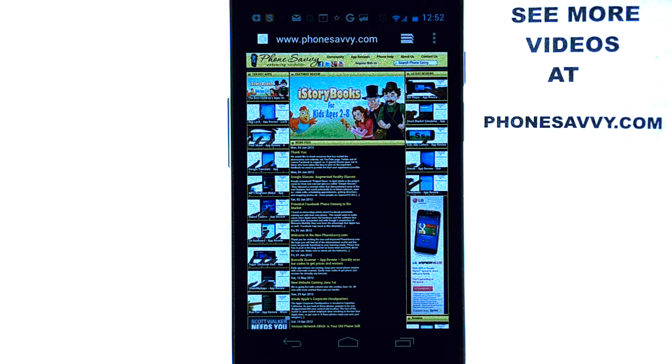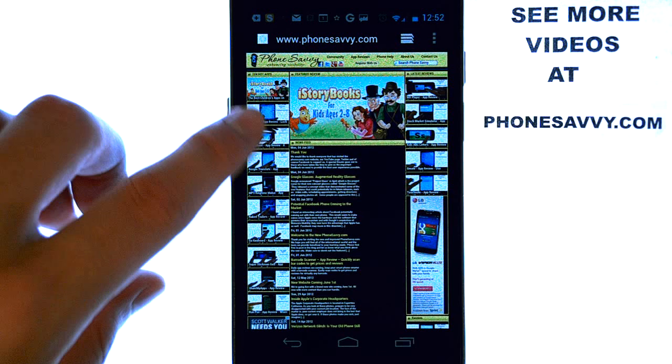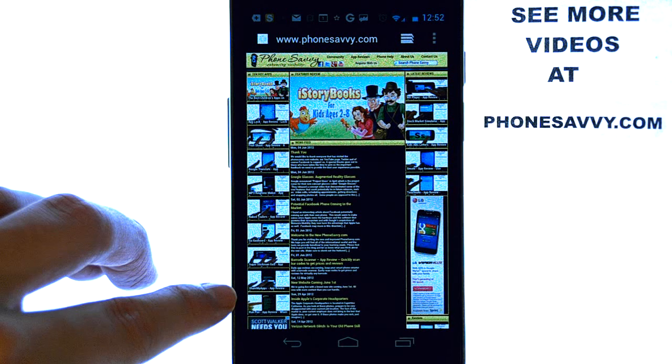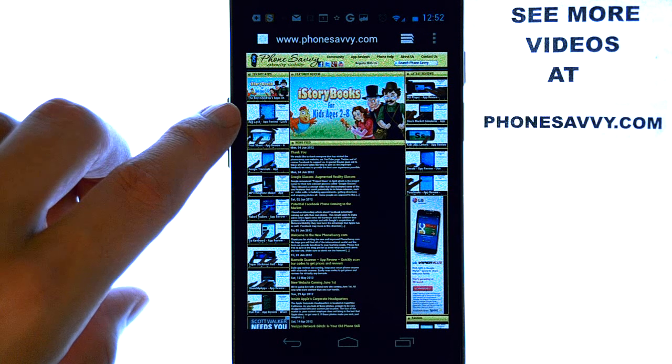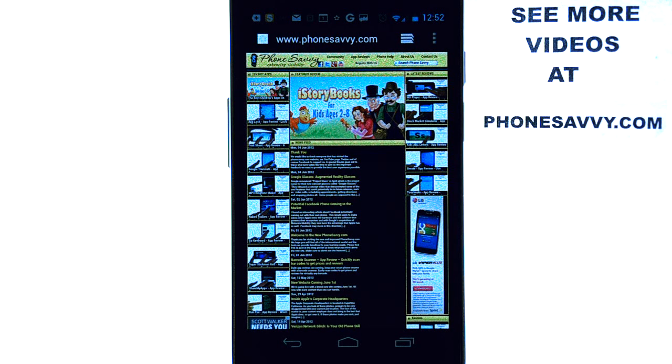Welcome to another Phonesavvy.com application review, where we find the best apps available on the Android Play Store. Make sure you visit our website at Phonesavvy.com, where we update it daily with our most recent videos and the top 10 applications that you can download on your device, and also our daily blog. So visit Phonesavvy.com.